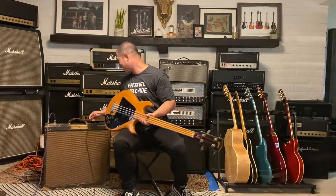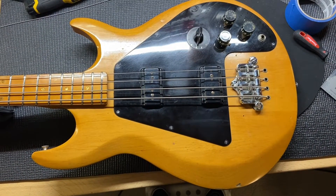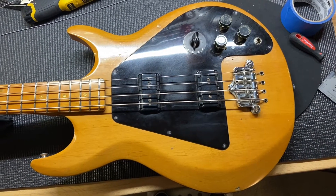There you have it. Alright, now that you've heard me play this thing, let's get up close and check out the condition. I gave this bass a 7.5 out of 10.